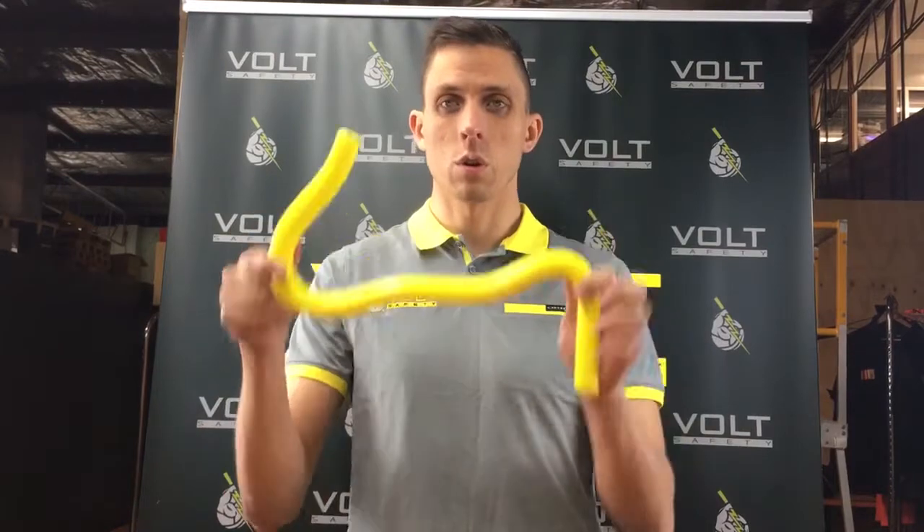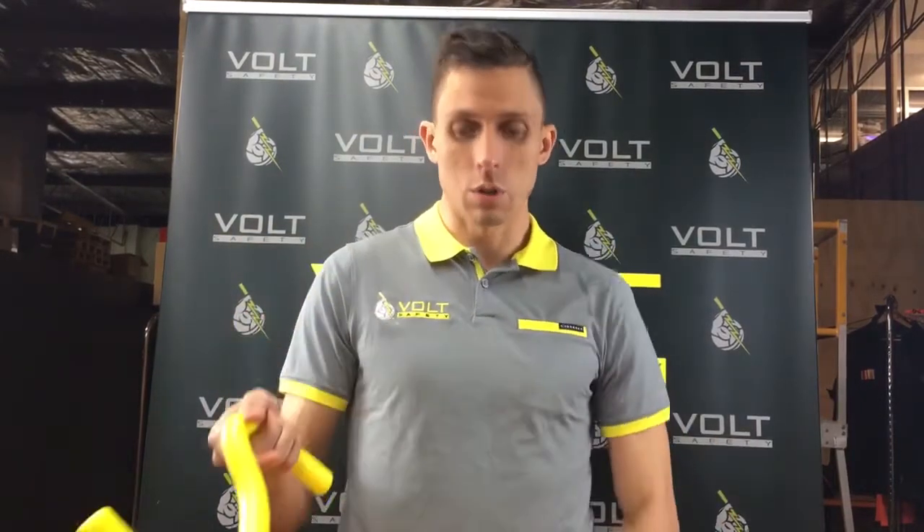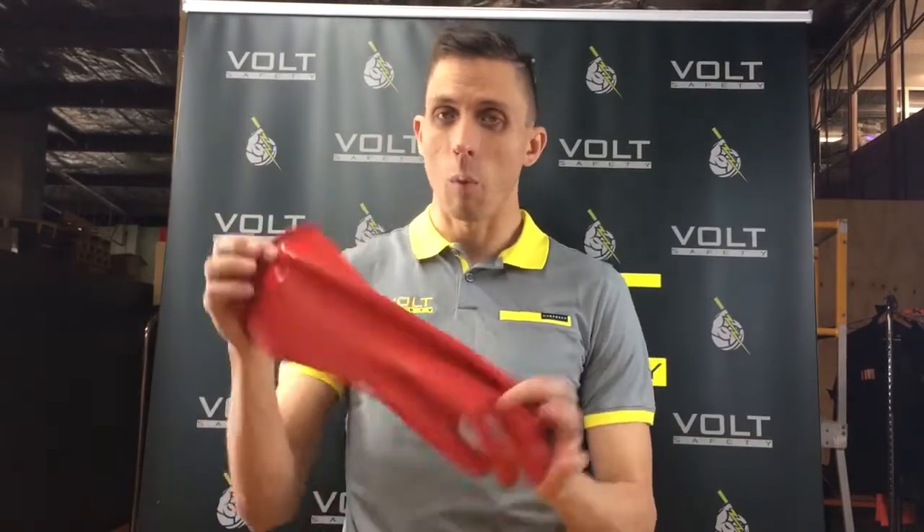It also comes with an insulated rescue crook, which is for the rescuer to get a victim off a switchboard if they are hooked up on live parts.